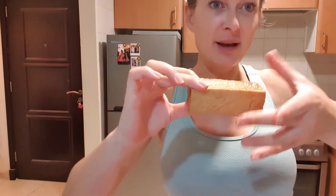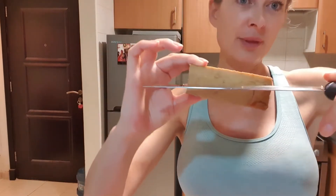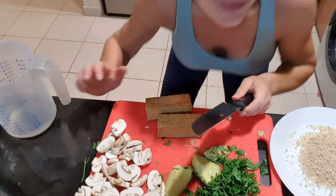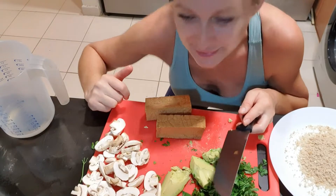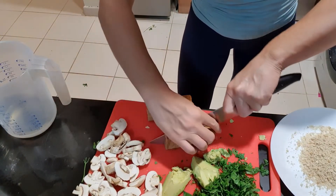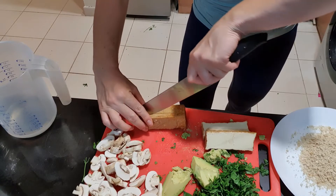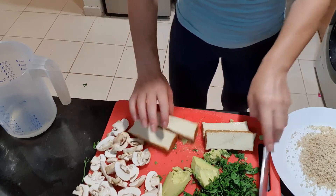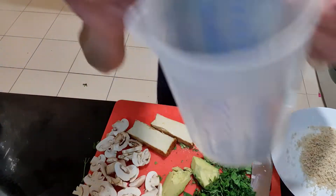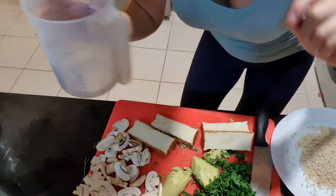I have this tofu — in general it's better if you take the big one and you slice it. I'll give you another view like always so you can see what I'm doing. I slice the tofu in half lengthwise.